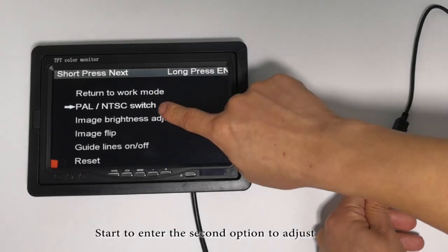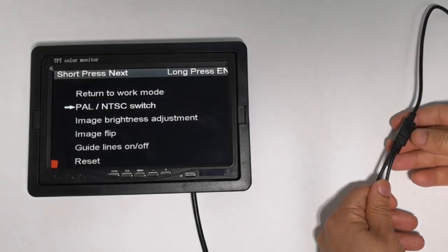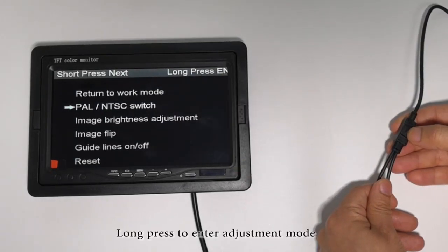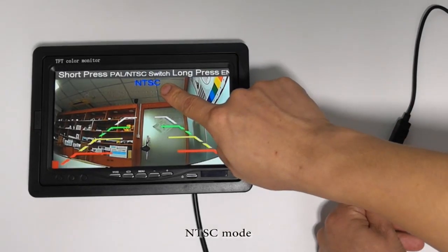Start to enter the second option to adjust. Long press to enter adjustment mode. NTSC mode.